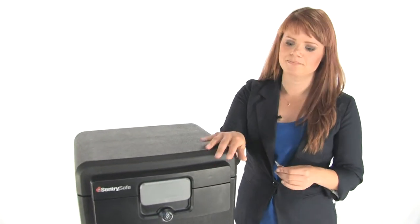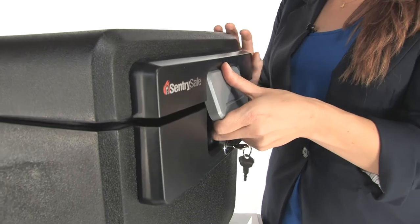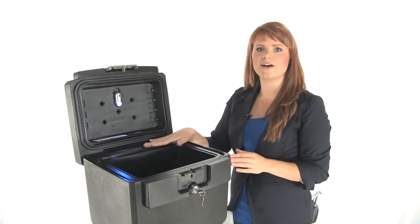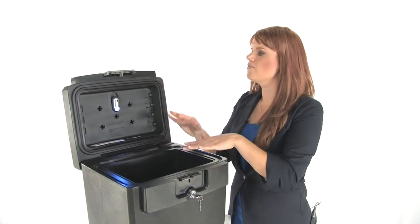Just grab your keys and you're going to unlock it here, pull this open. There's a very simple but great feature — we've got an interior light so you can actually find the files that you need. This can hold up to 50 standard hanging file folders.